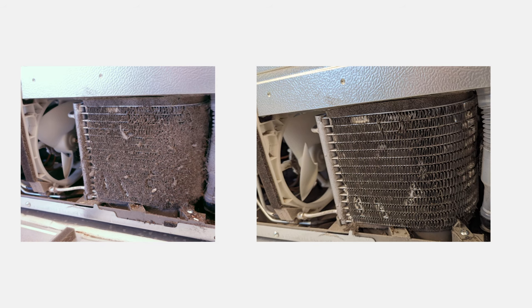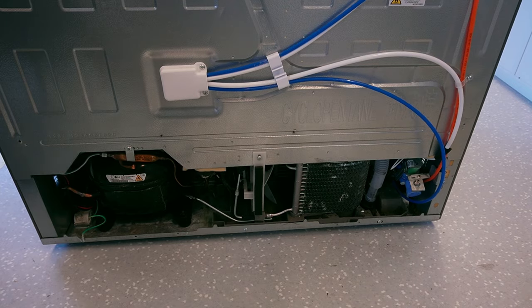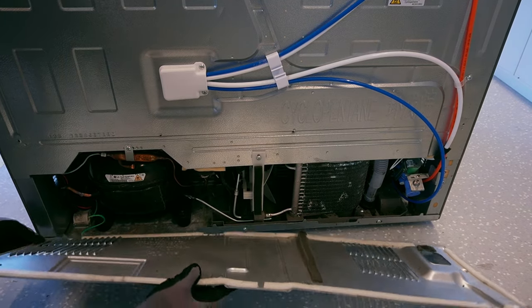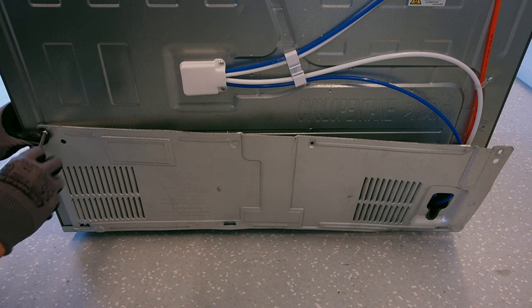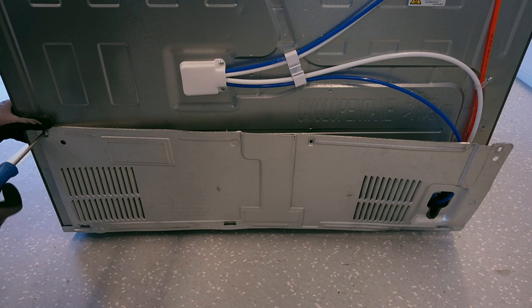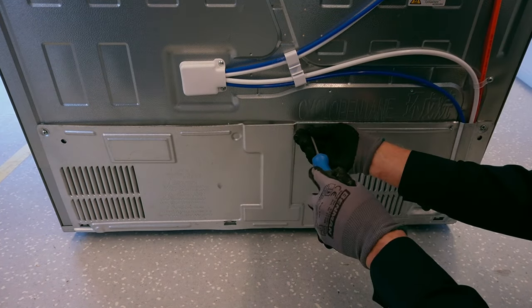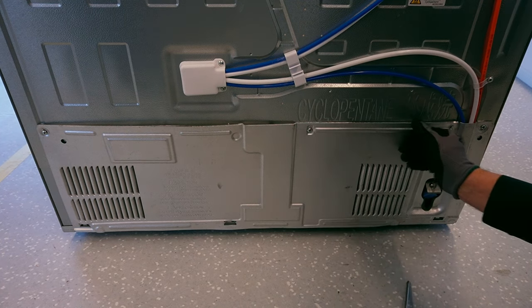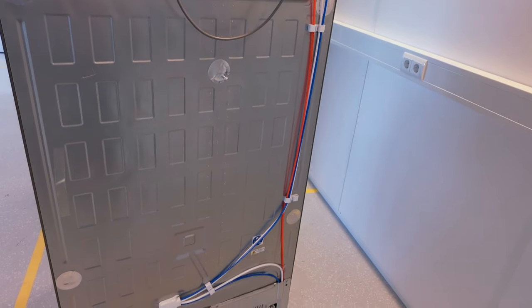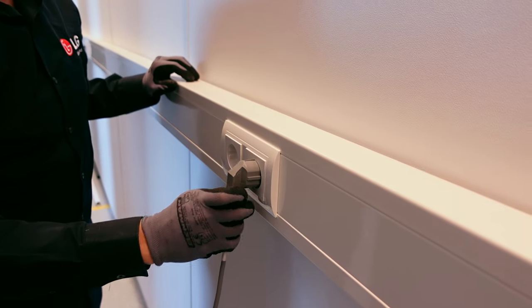This is a result before and after the condenser cleaning. When the condenser is done, clean the area around the refrigerator. Put on the back cover and mount the screws again. Make sure the water lines are seated correctly. You can now place the refrigerator back in its place. Don't forget to plug in the power cable.